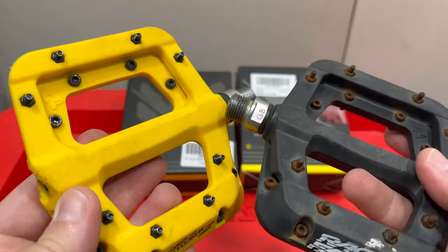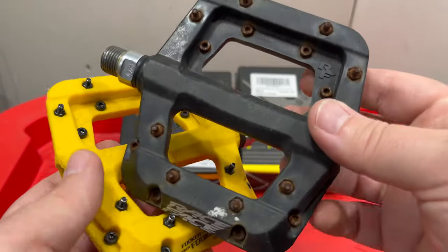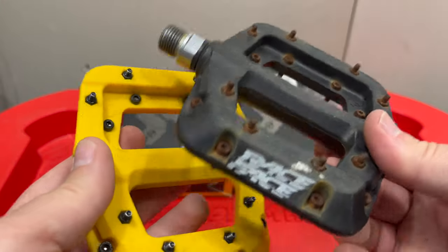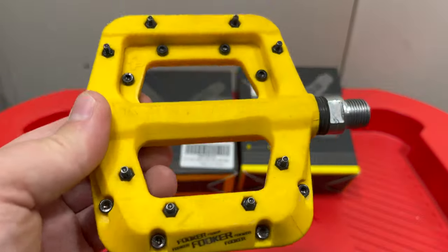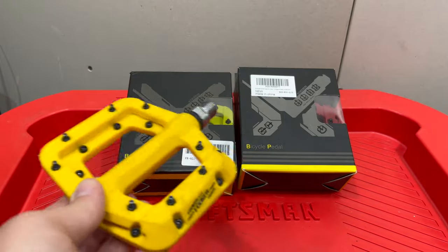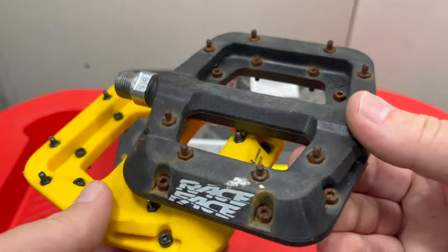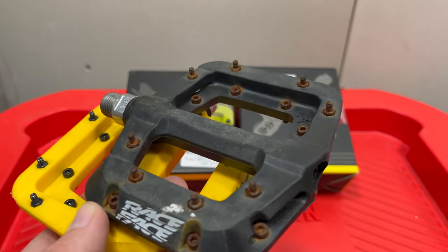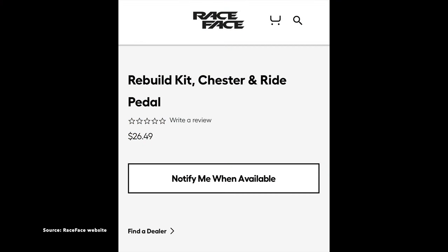These Fookers have three sealed bearings in them. Race Face Chester, though, has a rebuild kit. I don't want to get too deep into the politics between Race Face Chester and Fooker, but I will say: as long as I've been looking, the rebuild kit has been out of stock on the Race Face website.